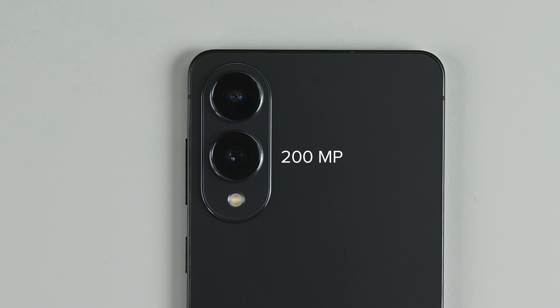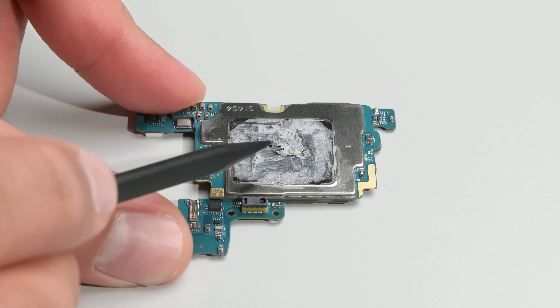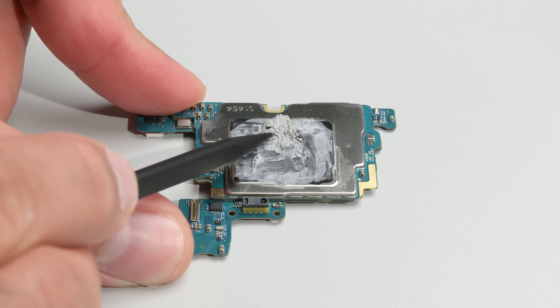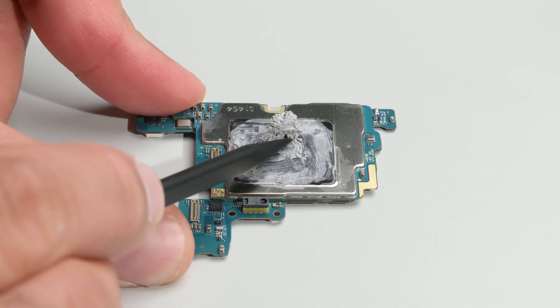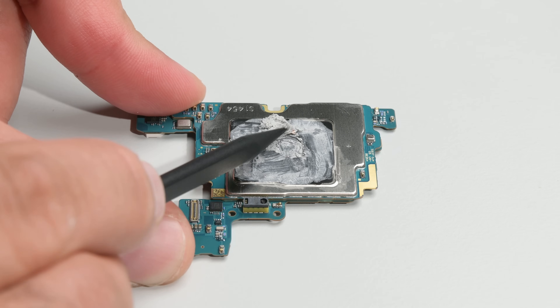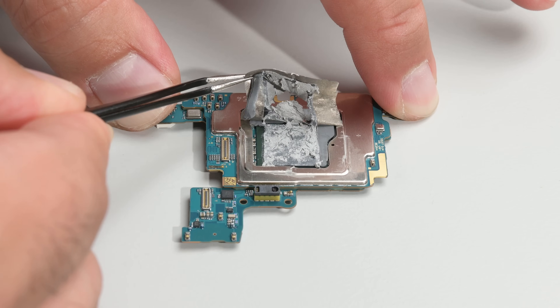The 200MP main camera is the same as found in the S25 Ultra, and the ultra-wide is the same 12MP found in the S25 Plus. The telephoto camera is completely gone due to size constraints. Moving back to the mainboard, while clearing the thermal paste off the SoC, there's what appears to be a graphene thermal pad. If you're performing this repair and intend to reuse the thermal pad, clean the thermal paste off carefully rather than with a blunt instrument. Underneath the pad is more thermal paste surrounded by thermal putty.